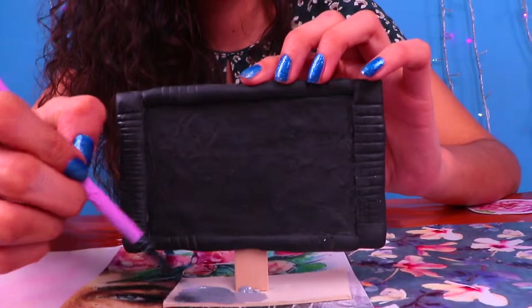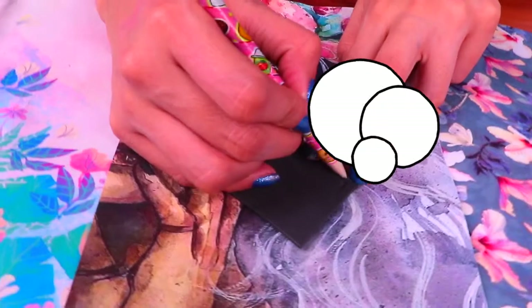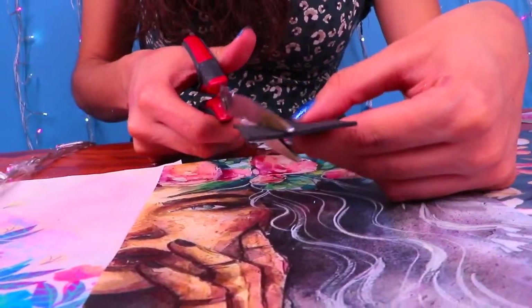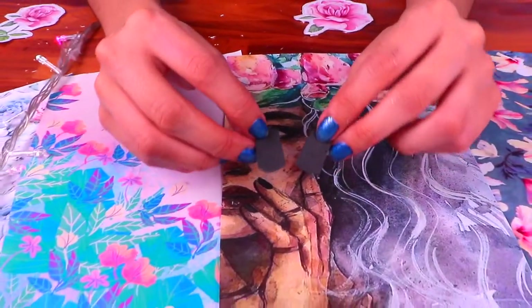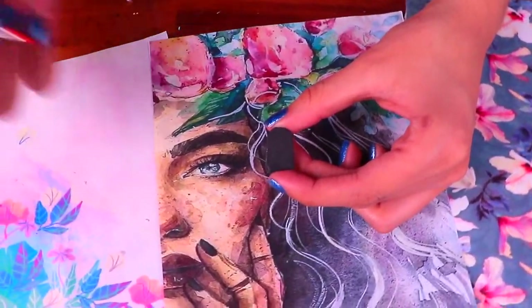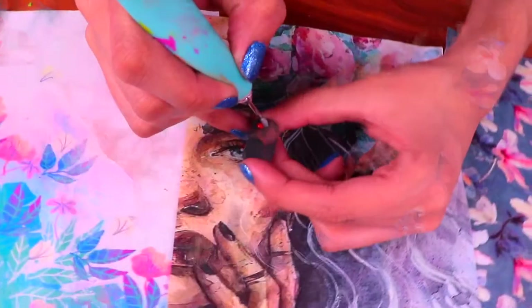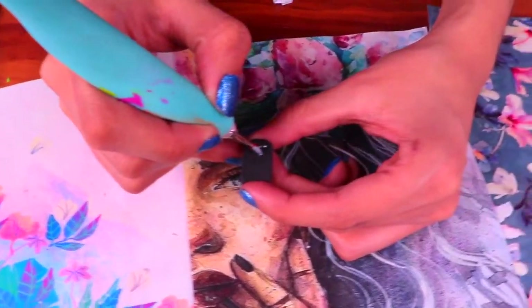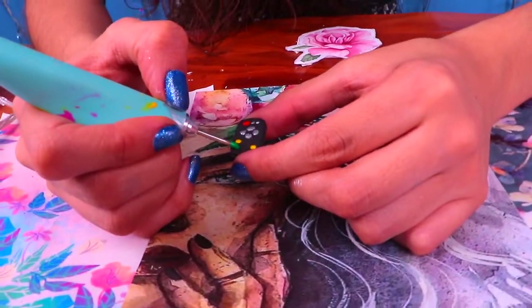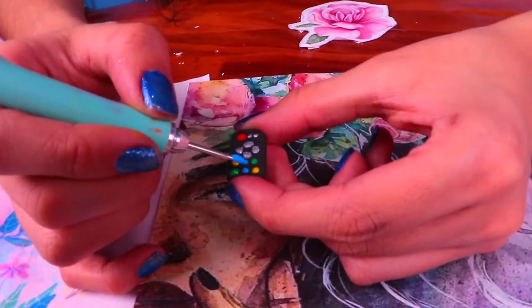Then paint it with some metallic silver acrylic paint! And something that we cannot miss is a remote control for the TV! So let's make one with this piece of black foam — first draw the shape, then cut it out with your scissors. We're gonna need two pieces like this one and we're gonna stick them together with some clear glue! Then we'll use the tip of our modeling tool to paint the buttons: first the power button with some red, then for some more of them we'll use a little bit of metallic silver, some yellow for the ones at the bottom part, a couple of green buttons, and finally some blue buttons! Now our TV and remote control are ready!